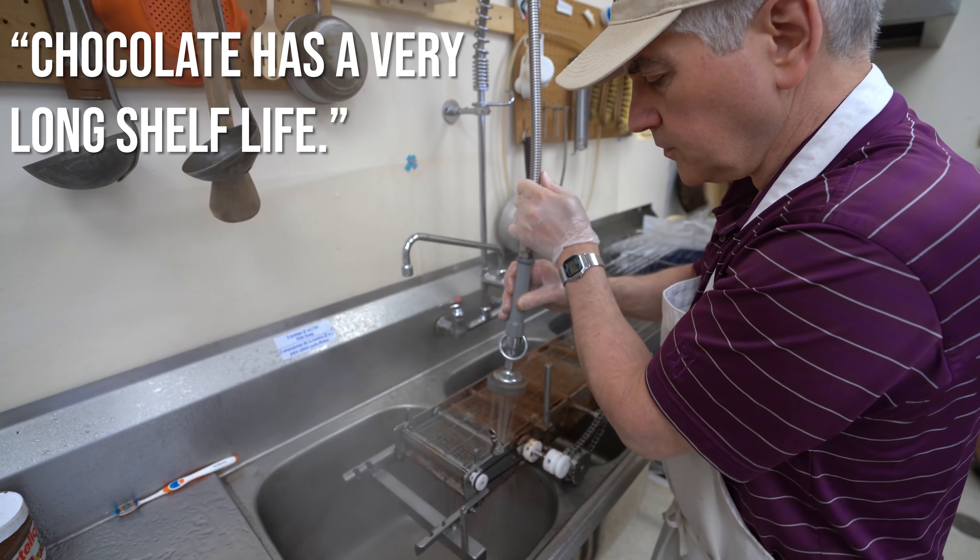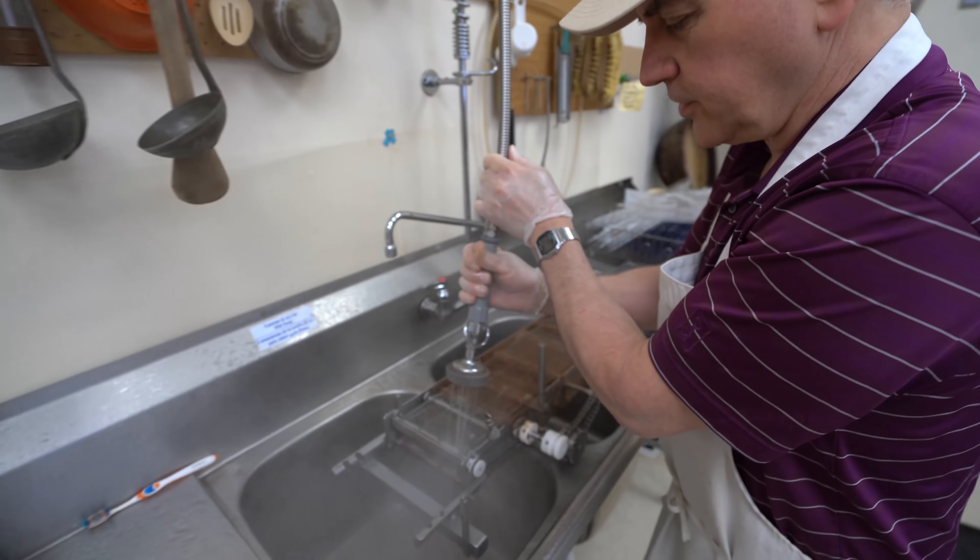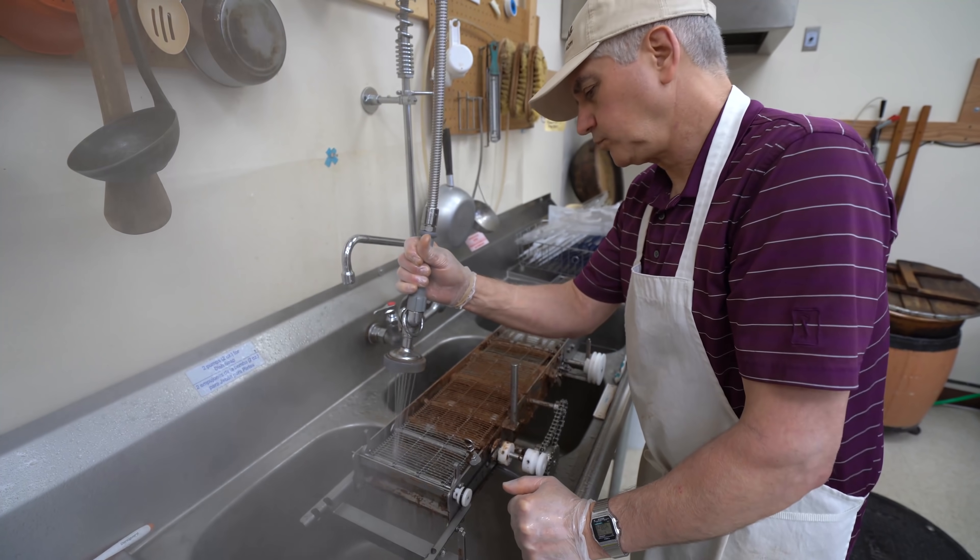The chocolate lasts a very long time — at least a year — and we do it a couple of times a year.